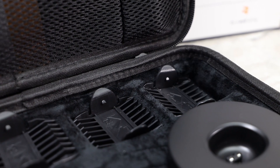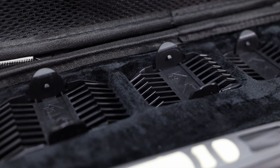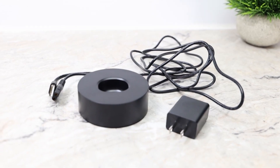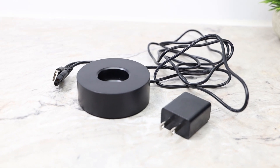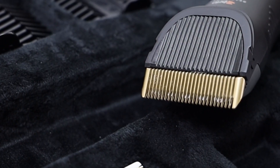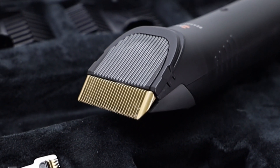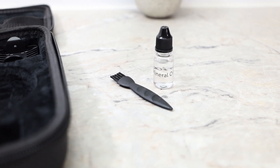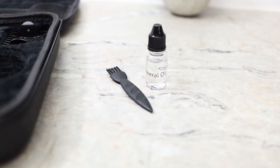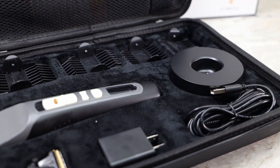So what do you get with the Brio Beardscape? It comes with four double-sided reversible guards ranging from 1 millimeter all the way up to 18. It comes with one charge stand, a cord, and a plug. It comes with a zero blade set at 0.2 millimeter, and one 1 millimeter to 1.9 millimeter adjustable blade — that's the one that comes on the razor itself. Also included are one mineral oil and one cleaning brush. Everything has its place in the case and fits very snugly, so you won't end up with a mess when traveling or storing it.